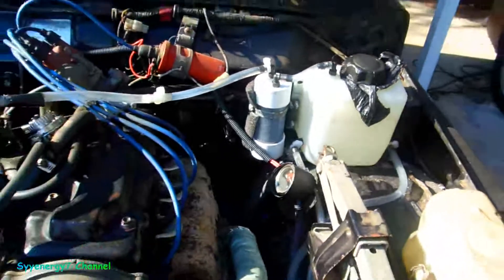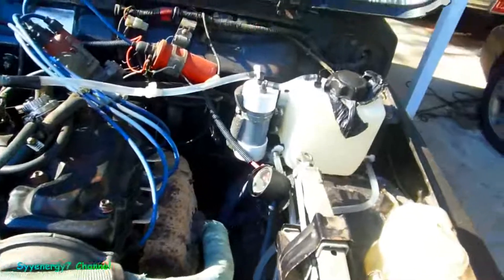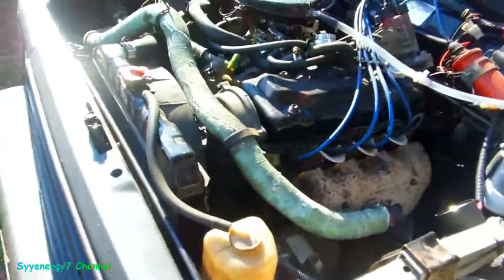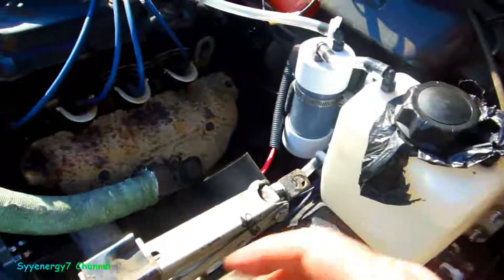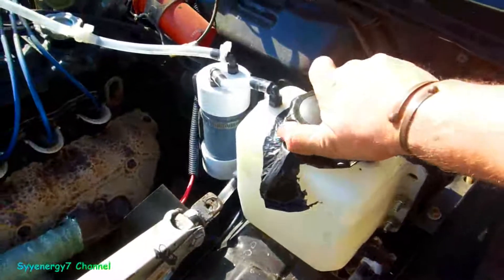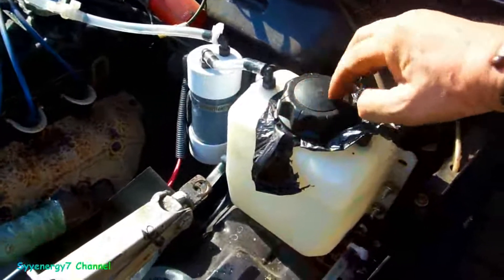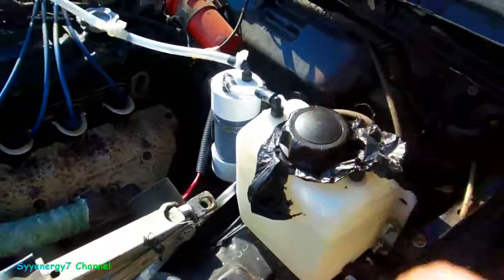You know how much this whole kit was? A hundred and sixty-five bucks on eBay - all 316L stainless steel, quality build. I had to make the bracket that goes on the engine and the bracket for this. But all the relay, all the stuff was there. The only thing you gotta watch is this cap - even though it's got a rubber grommet in there, it's just not sealing right.